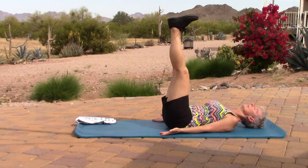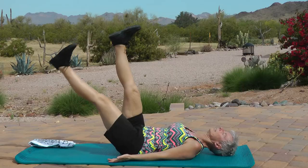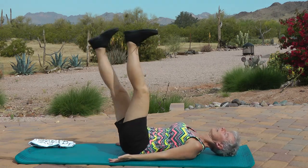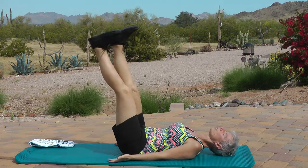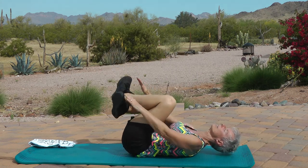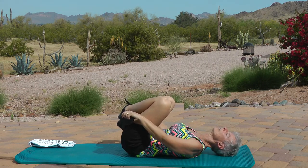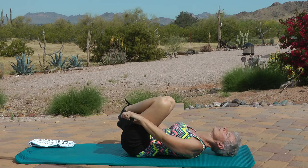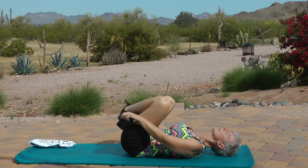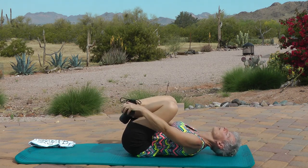Twelve, thirteen, fourteen, fifteen, sixteen, seventeen, eighteen, nineteen, twenty. Bring the feet up, bend your knees, cross at the ankles and pull on the toes. Nice job, everybody. Nice job. And hold.